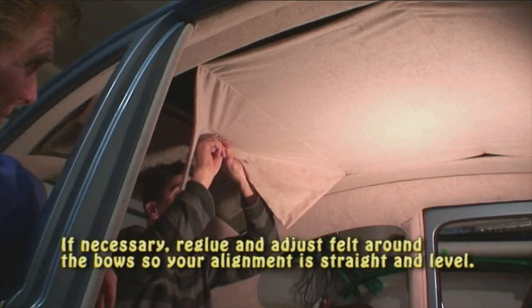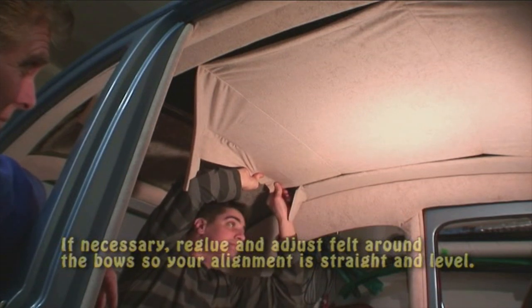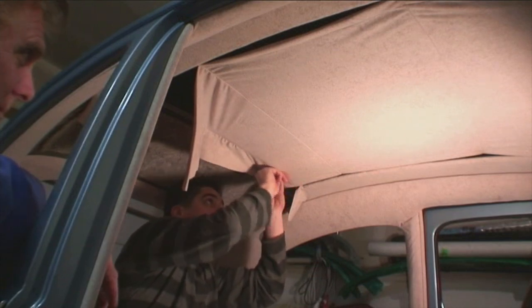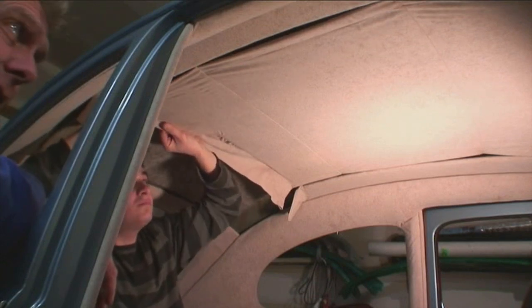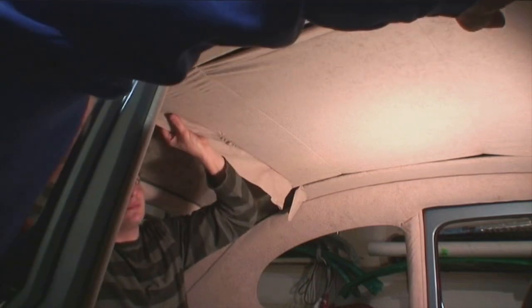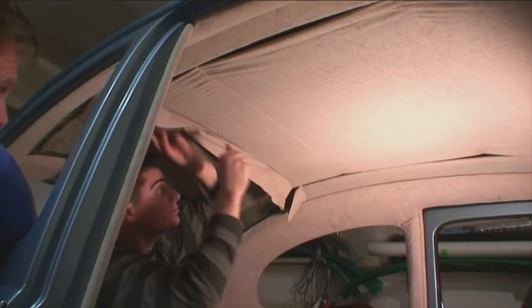Many people will tell you that you have to glue it tight to the bows — the felt material to the bows, glue that tight. That's not the case. This is what has to be tight in the back. So just pull it and even it out. Make sure you even it all the way across on both sides. It goes up just a little bit where those bows are. If you would have glued that felt material to the seam, you would have had a bigger pocket.